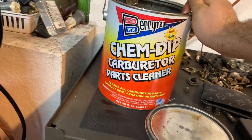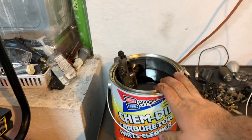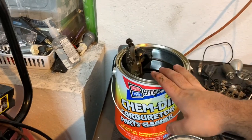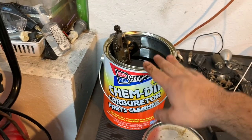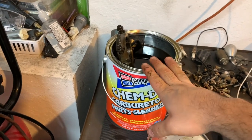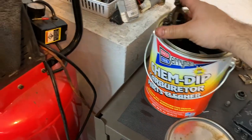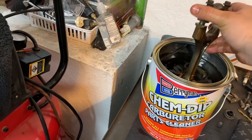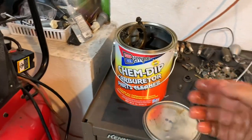It is Berryman Chem Dip Carburetor Parts Cleaner. Now when using this on any type of metal part, you want to make sure the part isn't a very brittle type of metal. In this instance, steel doesn't have a rating on how long it can be in here. Aluminum, per the instructions, is recommended to only be in here at a maximum of four hours, just because of how the cleaner works in relation to metals. This only takes about 15 to 20 minutes to get fully cleaned. Five minutes in and it's already coming off a whole bunch of grime. We're going to leave it in there for about half an hour altogether and then clean it up.